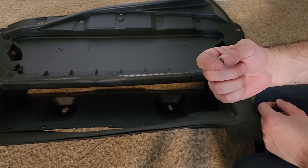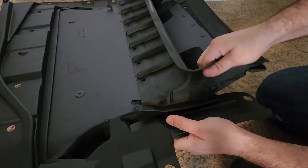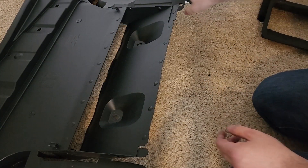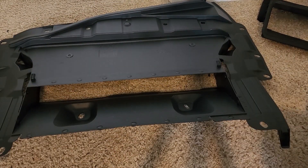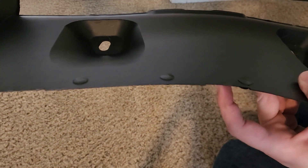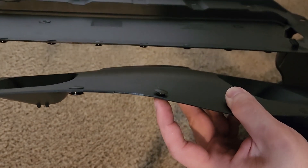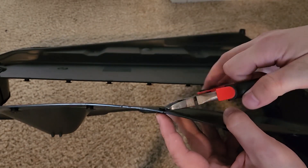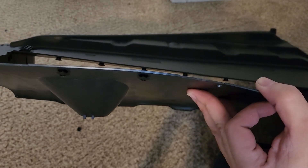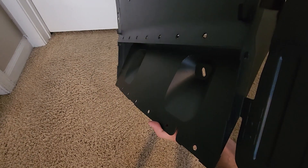Make sure you wear eye protection because these little pieces can potentially fly towards your face. Next step is we're now going to remove each and every single rivet all around the perimeter — like this one here — and we can do so with our pliers. As you can see, all the rivets have been removed; now we can move on to the next step.